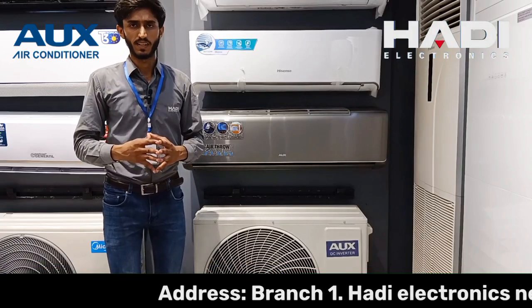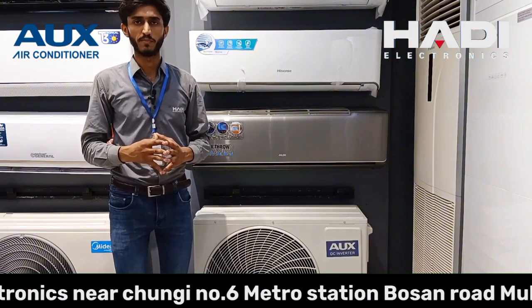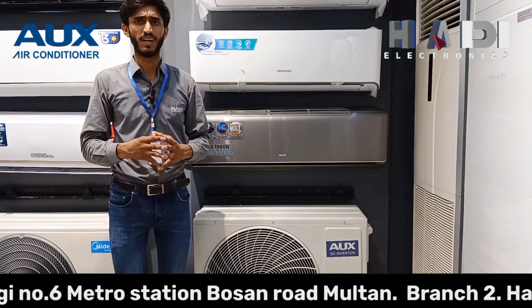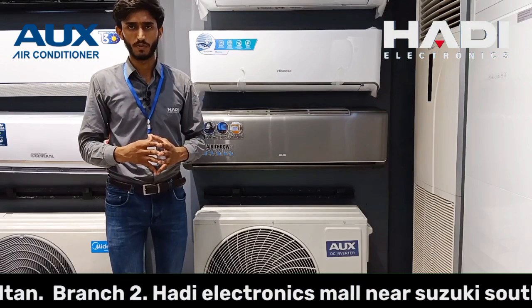Aux Pakistan mein ek naya naam hai jo ke United Group of Companies deal kar raha hai Pakistan mein. United Refrigeration jo ke Hisense bhi produce kar rahe hain market mein — Hisense ki distribution bhi hai aur Aux ko bhi deal kar rahe hain.